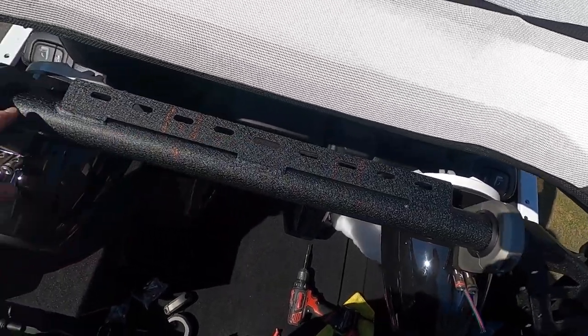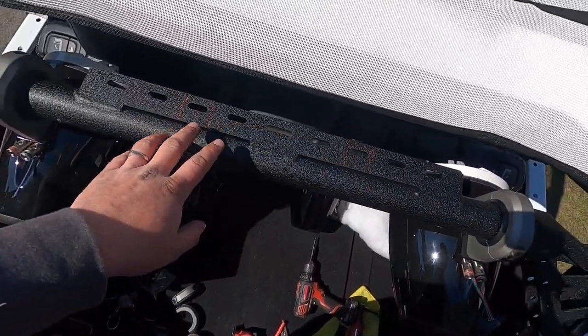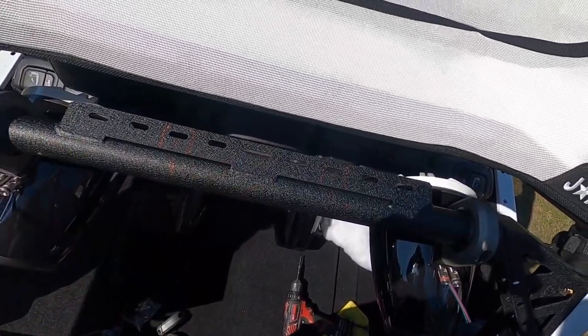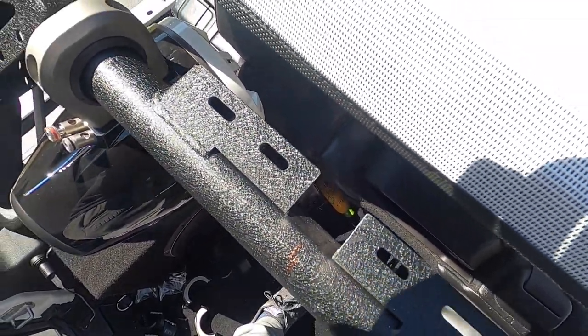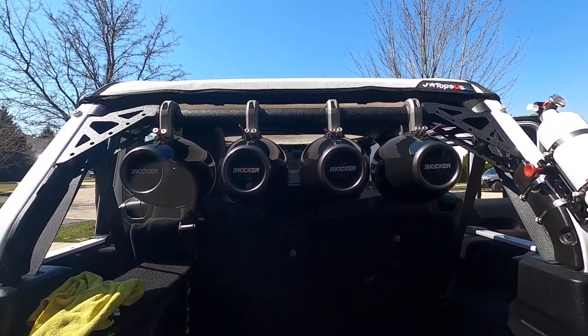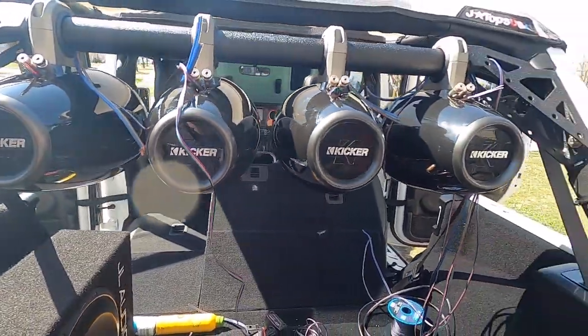With both end speakers mounted, for the middle ones I had to trim the DV8 mount to allow two more speakers to fit on there. I tried the Dremel first but it didn't work well, so I went the Sawzall route and it worked perfectly. As you can see, all four eight-inch speakers fit perfectly. Now comes the not-so-fun part of doing all the tedious wiring.